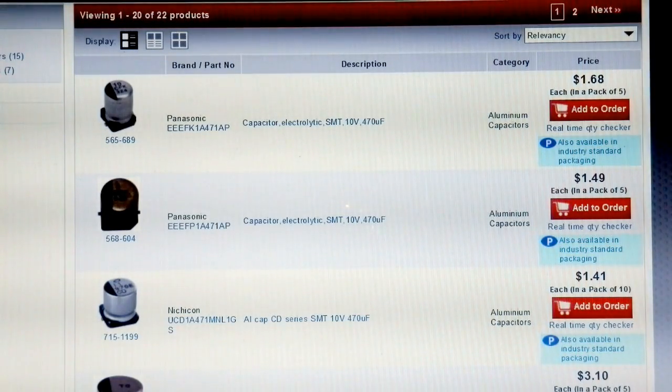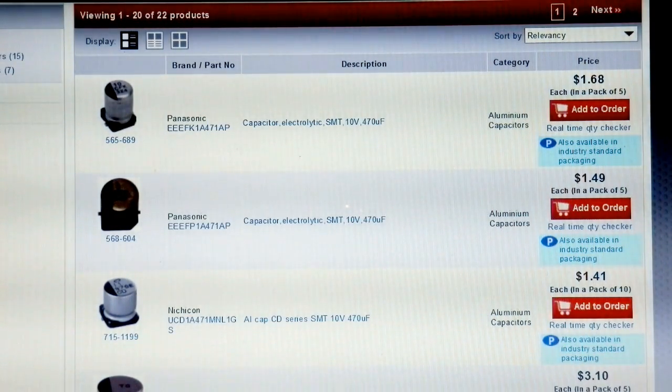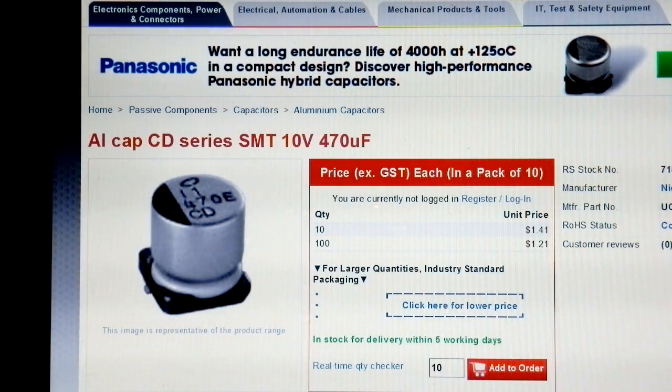Having developed some idea of what the problem might be, and having seen the YouTube video that suggests I'm going in the right direction, it's now time to try and find the parts. There's a range of 470 microfarad 10 volt capacitors available at Radio Spares. One comment on the YouTube video was that what destroys the capacitor in the DC-DC converter is the high ripple current, so we are looking for one which has a high ripple current rating.